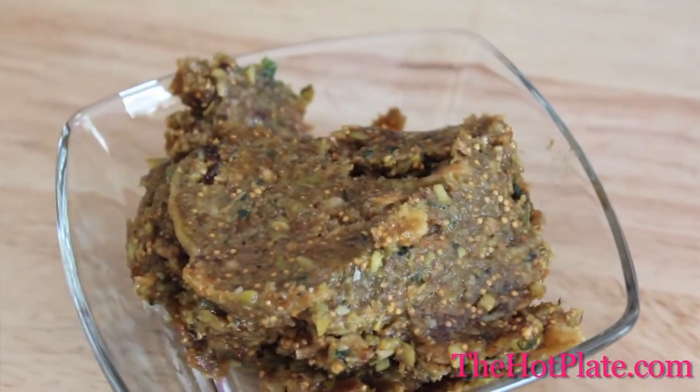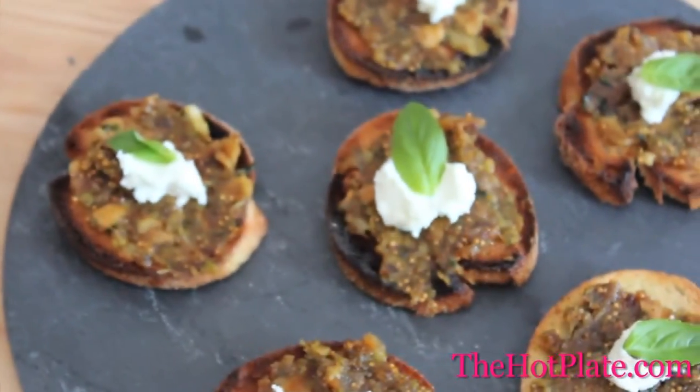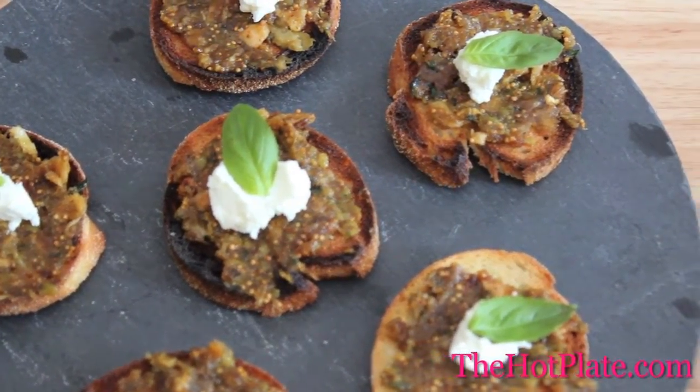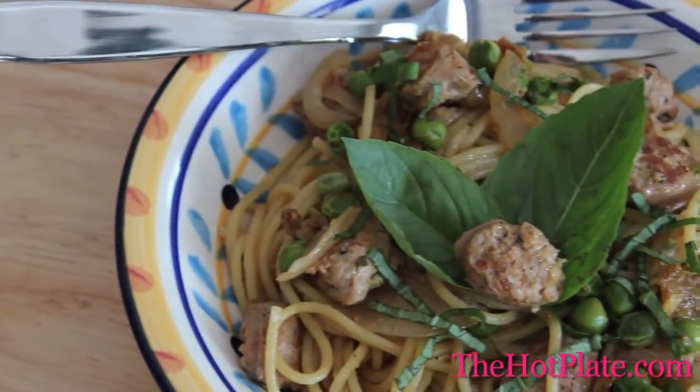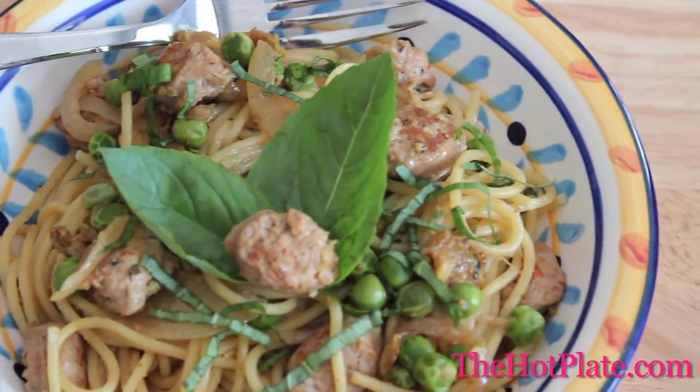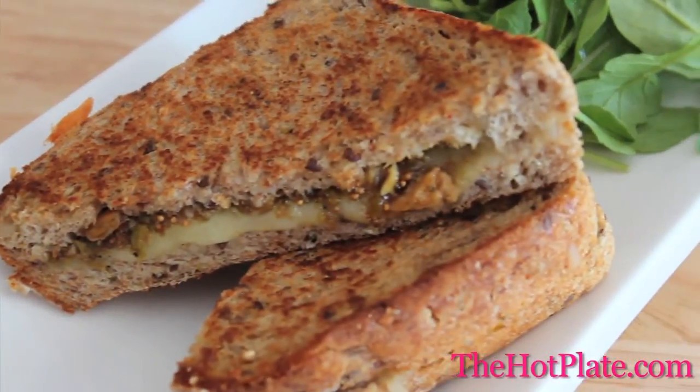There are so many great uses for tapenade. Here I just spread it on some crostinis, topped it up with a little bit of goat's cheese and a sprig of basil. It's also great in a pasta sauce — just stir it into some hot pasta noodles with any of your favorite ingredients. Or it can make a great condiment for any sandwich.